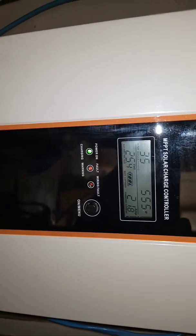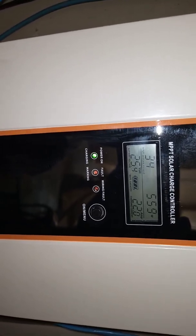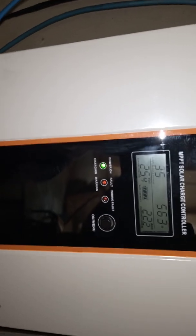The time right now is 10:34, and usually you get peak power output from the solar array between 10:30 and 12:30. Let's see if we're going to get something higher, then I'll update you.